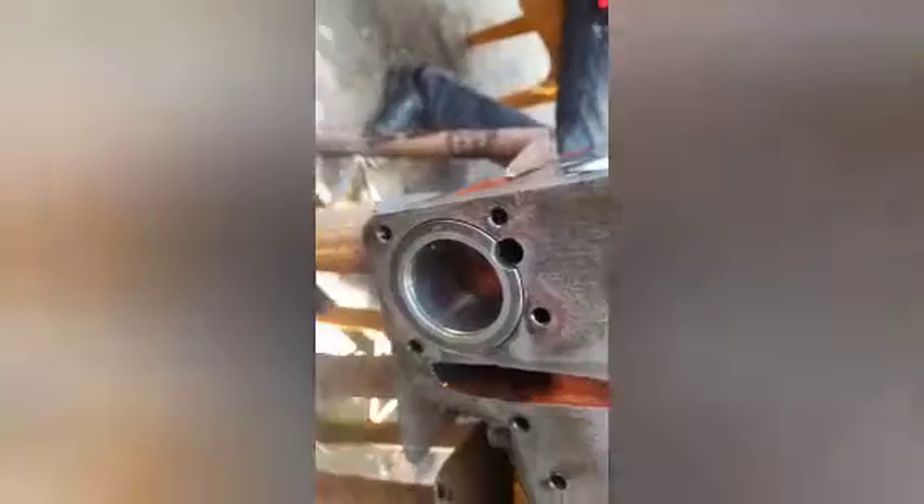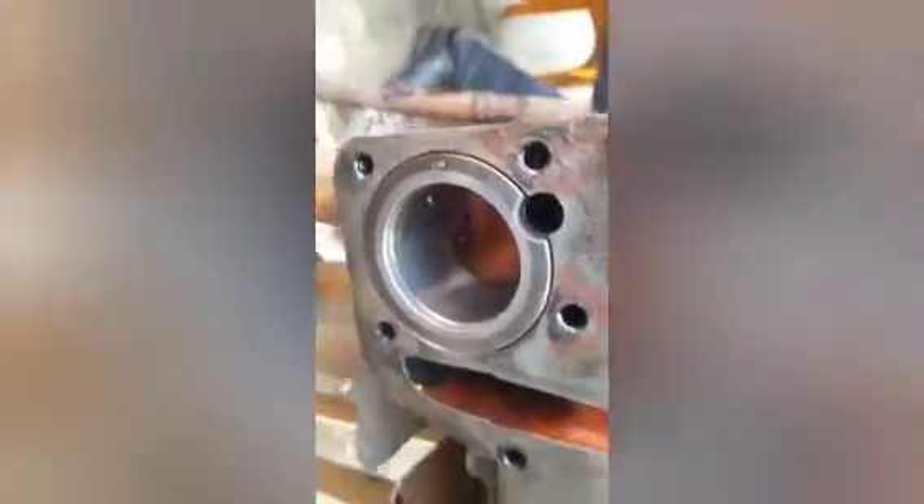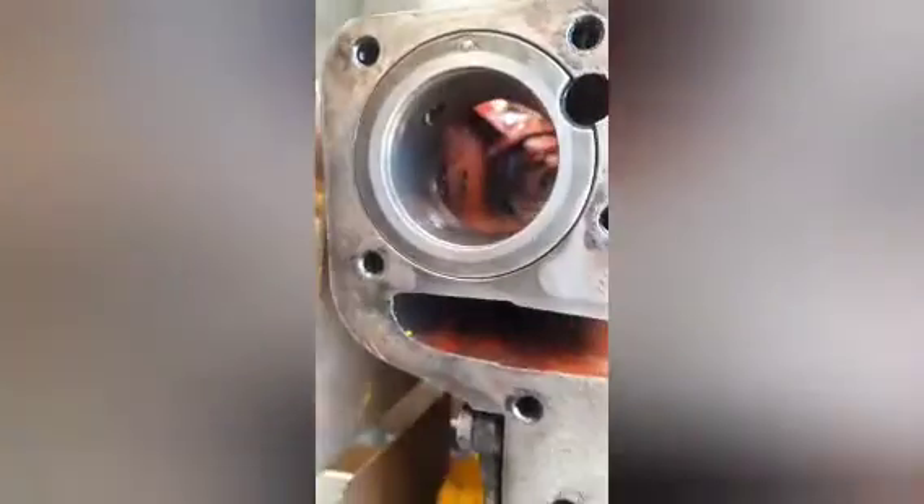Then we have fitted it into the block. This is the process for the fitment of the camshaft — first we engage the thrust washer of the camshaft.